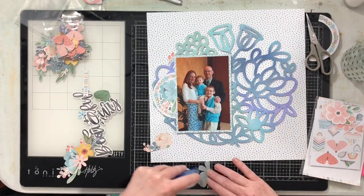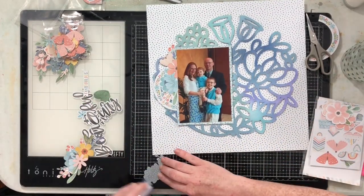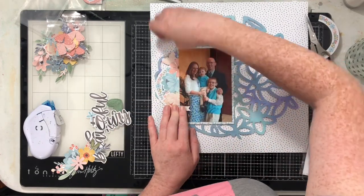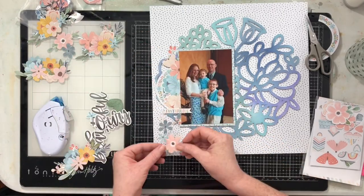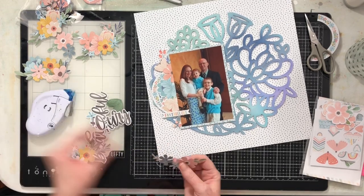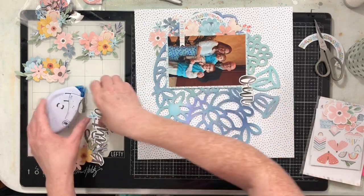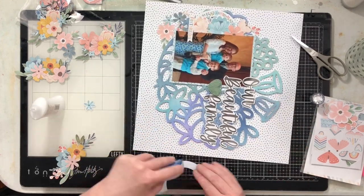I went through all the fussy cut and die cut flowers and pulled together the lighter ones — some nice light blues and peachy pinks, nothing too saturated — just enough to put together fun little clusters. I also took a banner piece that says 'fantabulous.' Some flowers will go on top of the cut file and some I can tuck underneath it since I put foam tape on the entire back. I'm tucking flowers in and around where I like them, then building my title and adding one of those beautiful corduroy hearts from this collection.